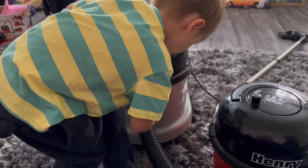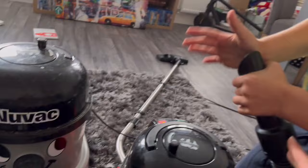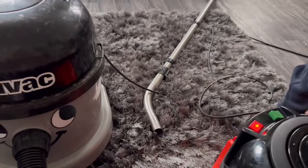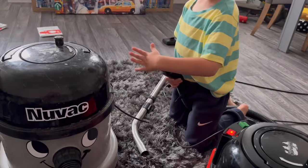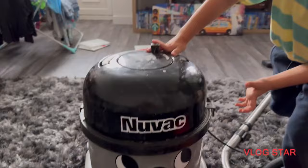Oh wicked! I'm going to put it in. Does he work? Who's stronger, Nuvak or Henry? Look at that, it finally got a head. What do we need to put in Nuvak now though? A bag.